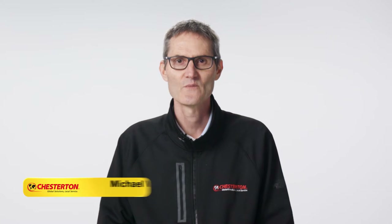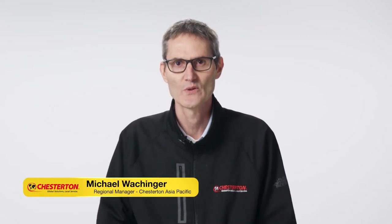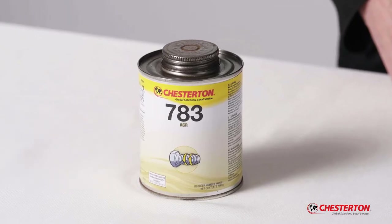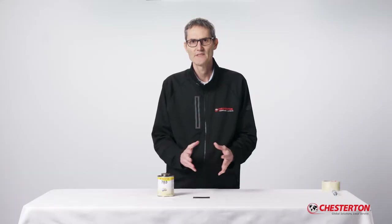Hello, my name is Michael and I'm one of Chesterton's worldwide technical salespeople, here to help improve your equipment's reliability. Today I'm going to show you how the Chesterton 783 ACR high-performance anti-seize product performs under an intense action.